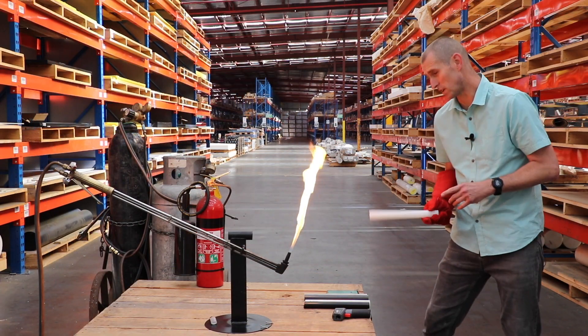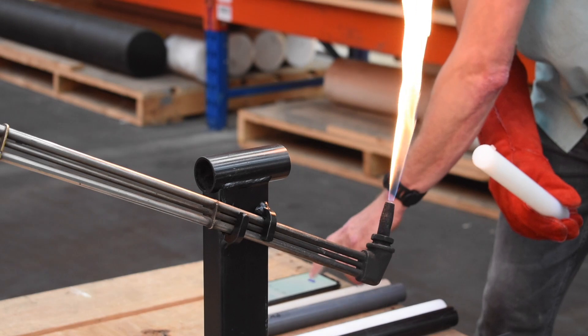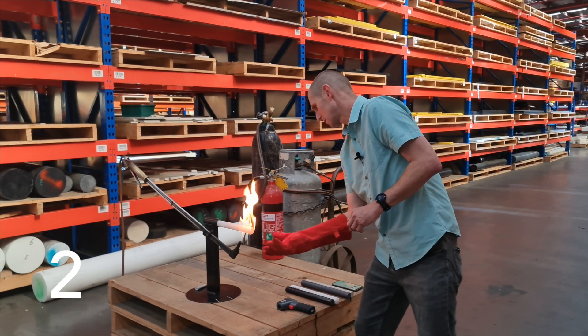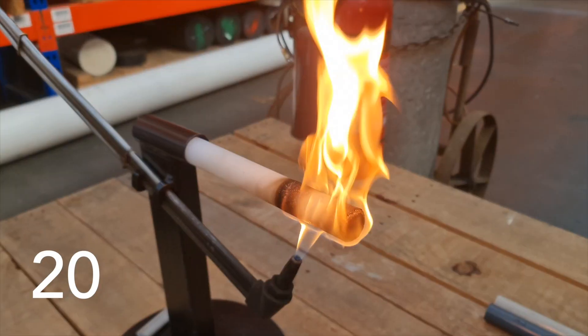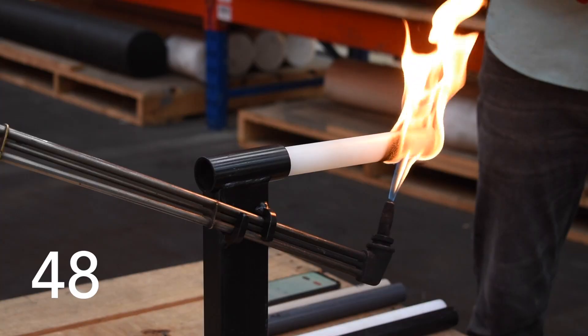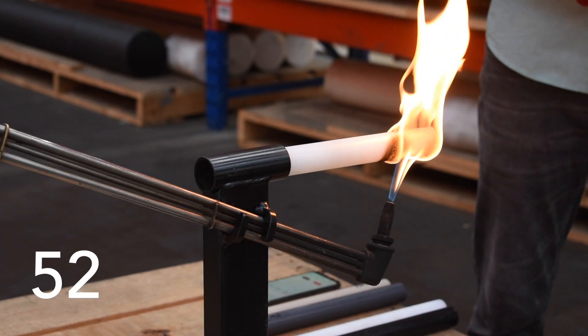So we're going to start with the Cormax nylon, it's going to go on for 60 seconds. Here we go, tie it on. Now after 20 seconds that's already up to 200 degrees Celsius at this end, and it's going to come out in 10 seconds and we'll see if it is self-extinguishing.